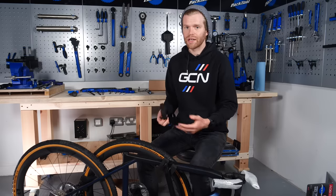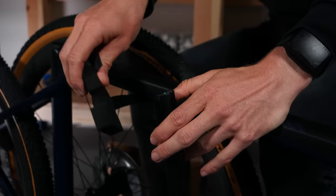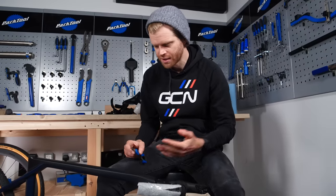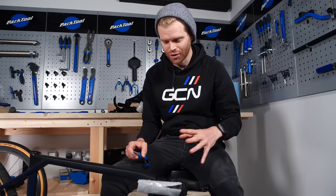A nice place to keep all the packaging together is inside the box that your bike came in. This is just in case you have a problem with your bike and need to pack it up again and return it. If you are using scissors or cutters to remove packaging, be very careful not to scratch your frame or accidentally cut through any cables.